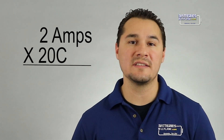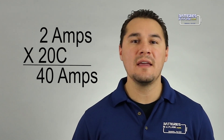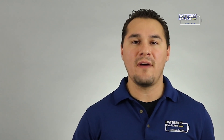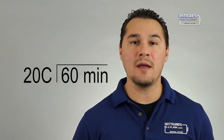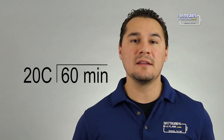Now, this battery's 1C rating is 2000mA, or 2A if you divide by 1000 to get its amperage. Take that 2A rating, and you times it by the 20C, and you come out with 40A, which means it will deliver 40A in 3 minutes. How did I come to 3 minutes? You divide 60 minutes by the 40A rating, and that's going to give you 3.